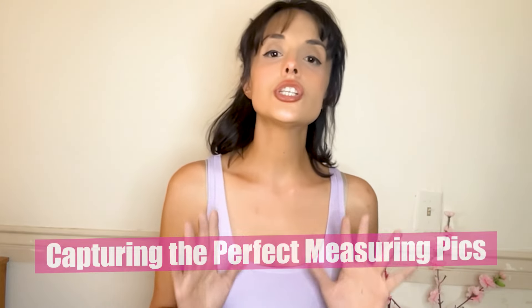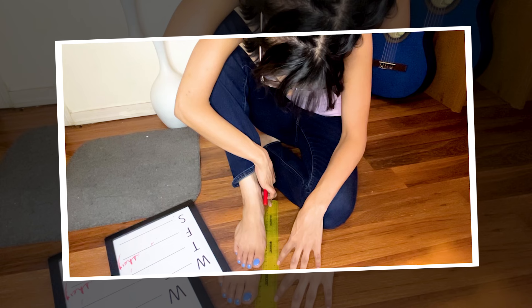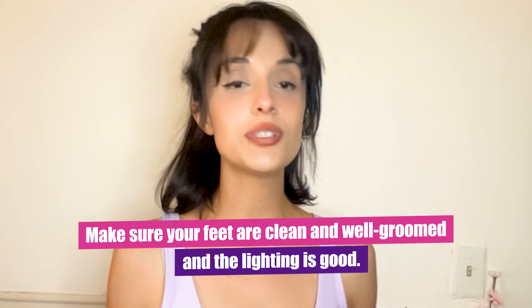Now you want to position your camera so that your feet are very close, right in the center of the frame. Next to it, you want the measurements clear as day. You might need to get a few shots to get it exactly to where you want it to be. And finally, have those feet well groomed and have that lighting perfect. Quality means everything.